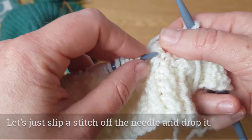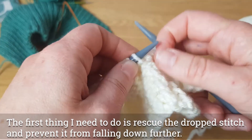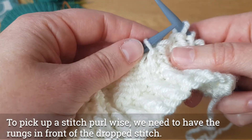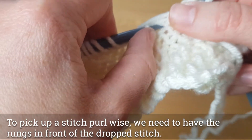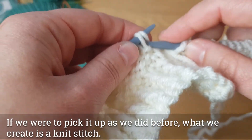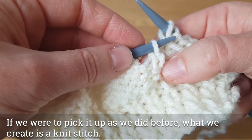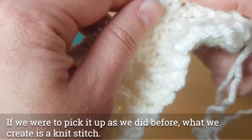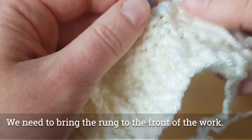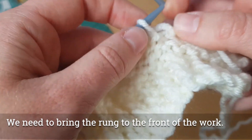Now, if we're going purlwise we need to do something ever so slightly different. We're still working with the bottom rung first, but if we were to slip that over as we did for the knit side, then what we create is a knit stitch — and we don't want that. What we need to do this time is actually bring the ladder to the front of the work.